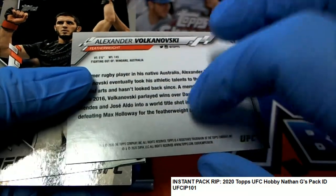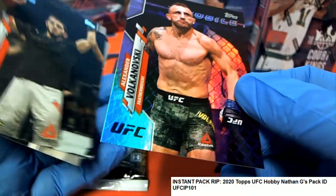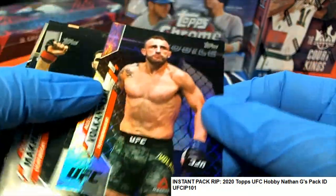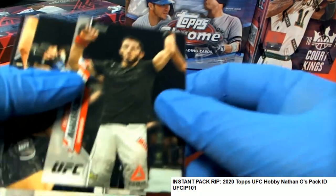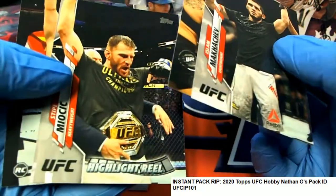It's a really nice chrome style — it's actually a refractor style chrome foil. I think they're more or less called foil chrome styles. Got a highlight reel insert.